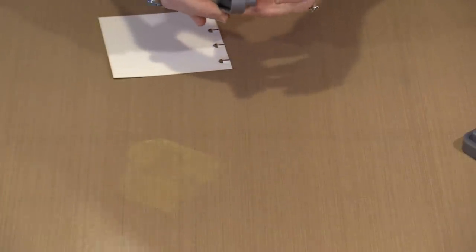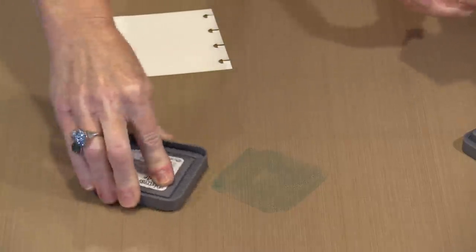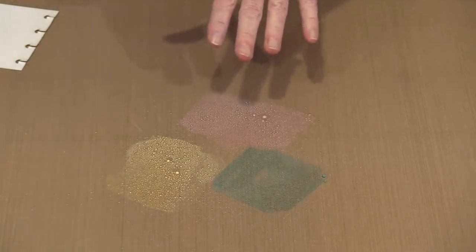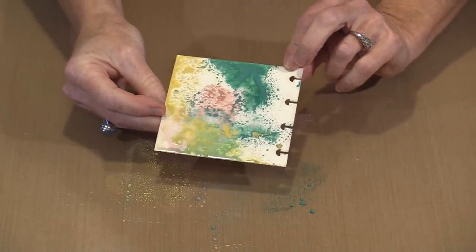I'm going to switch to pine needles, just because the rest of these colors are a little bit light. I'm going to put out some of each of these colors and come back with the Victorian velvet as well. You have to really press to get the color out. I'm going to mist them with a little bit of water — this is a multi-step process because you do have to dry in between. I have these little bubbles, these little dots of color, and I'm going to tap on here to create layering.